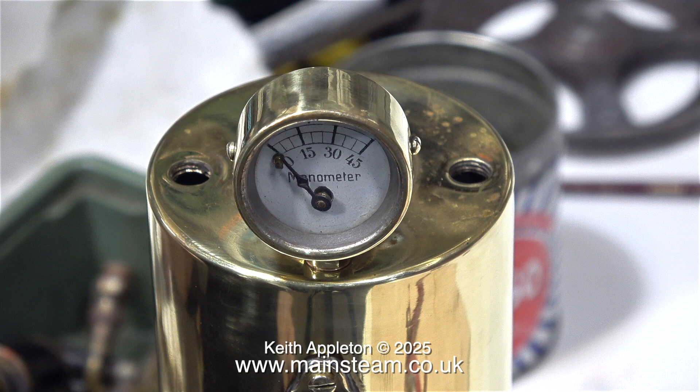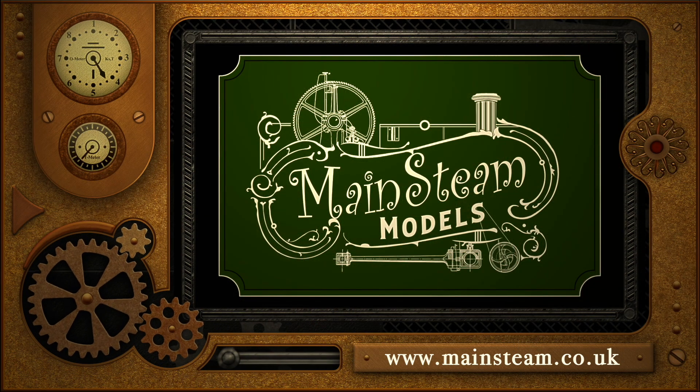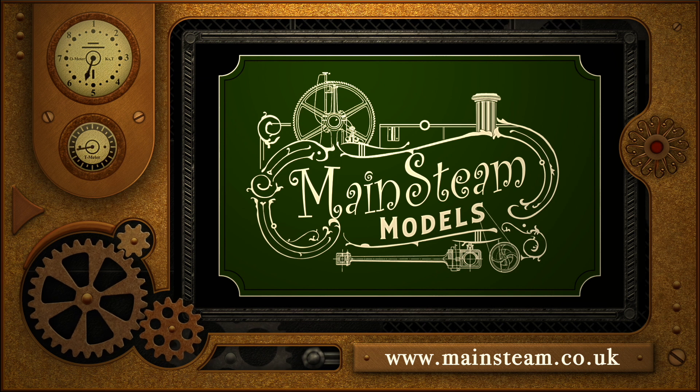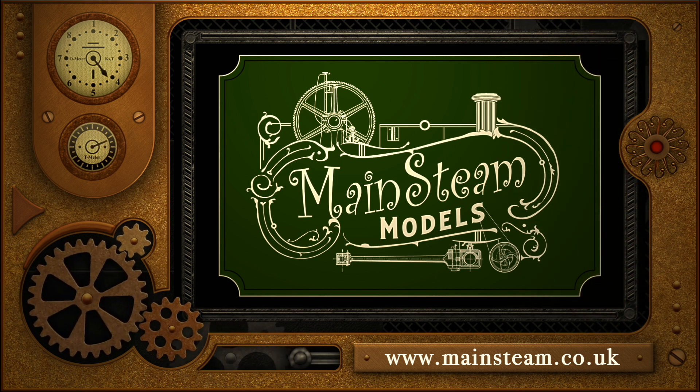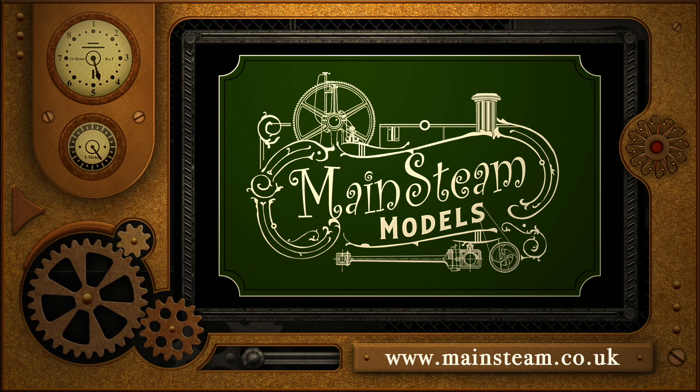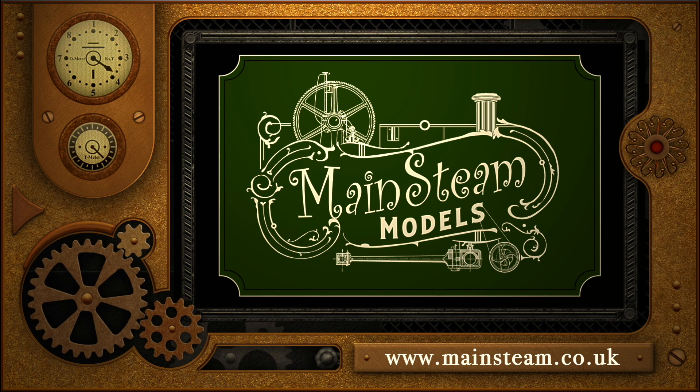With the boiler and manometer looking nice and shiny, that concludes the episode. Stay safe, stay healthy, thanks for watching, and I hope you found it useful. Please take the time to visit my main steam models website and click on the section that says 'video playlists' — by doing that you can find other videos that you may like to watch, and by using the playlists you can actually watch the videos back to back.